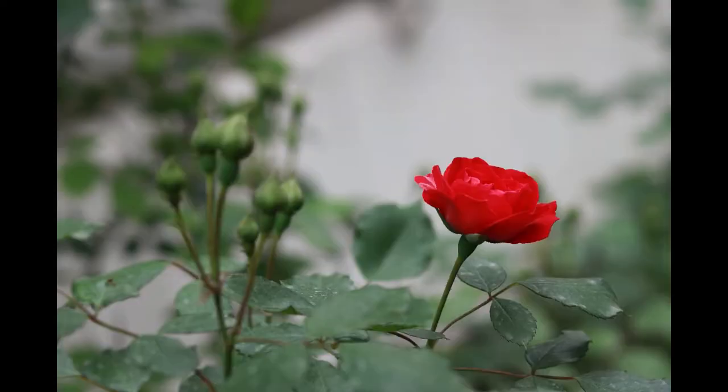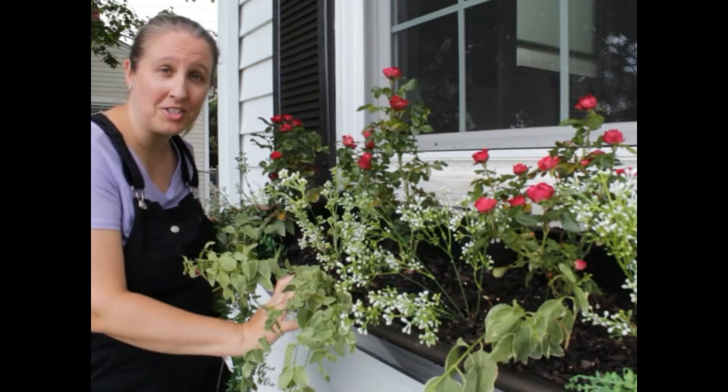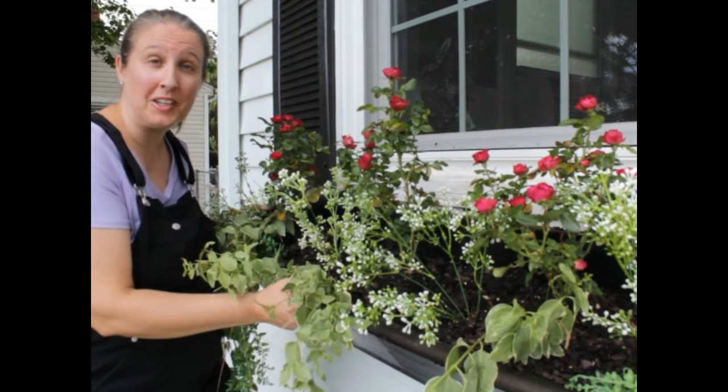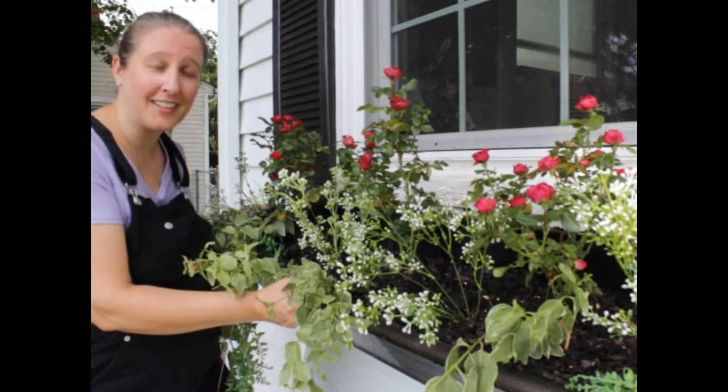Welcome to Sawdust and Cornbread! I'm really excited about today's video because we all need a place to put our bloomers. In today's video I'm going to show you how I transformed this livestock feeding trough into a lifetime sturdy window box.